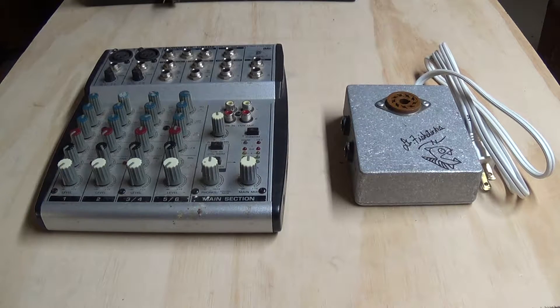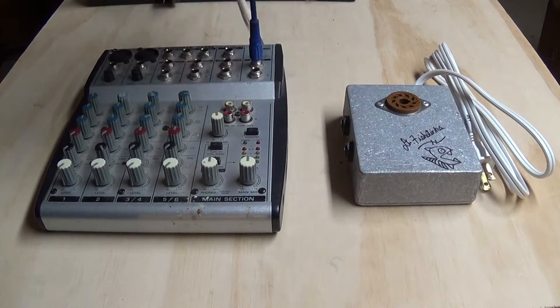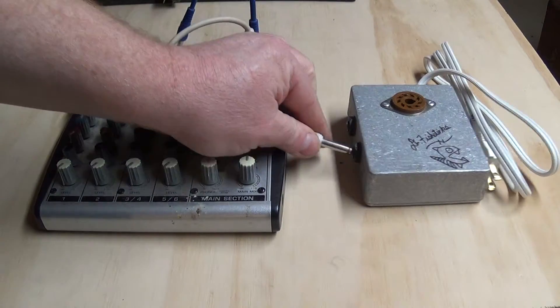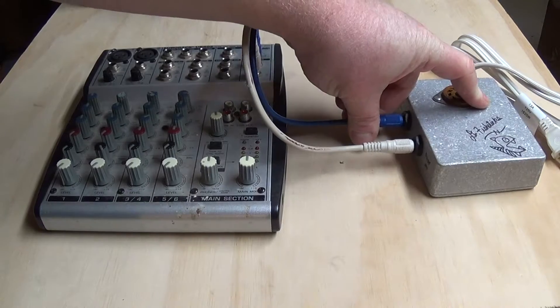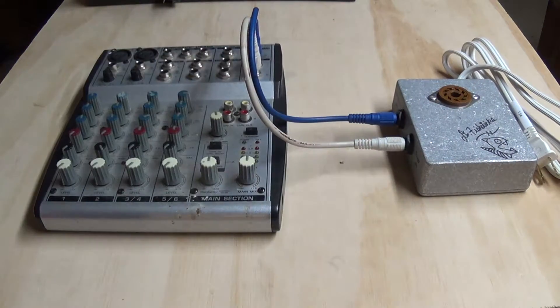The extra channels we're not going to use. First thing we do is connect up our mixer to the 5-6 controller. We have left and right as the outputs. I'm going to make left the main input — the rotary channel — and right is going to be the aux channel.